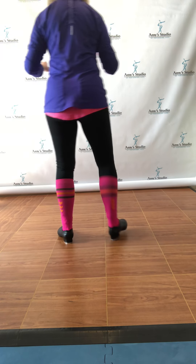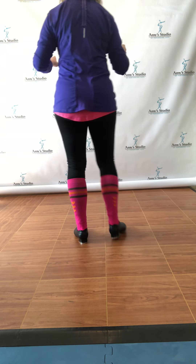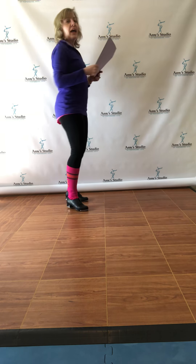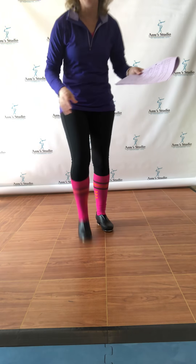First heel-toe, heel step, first heel-toe, heel step, a lap, all change, a lap, all change. And that's the last step that we practice together as a group, so good luck! I'll give you the rest of the dance pretty soon — I'll send it all to you. Thanks so much, bye!